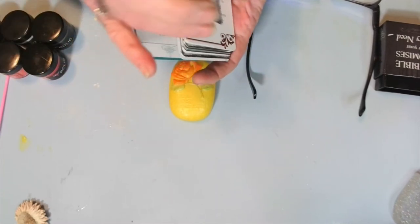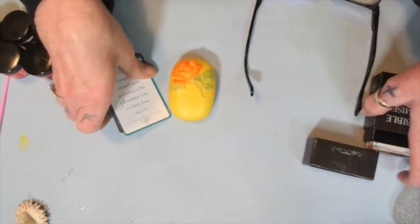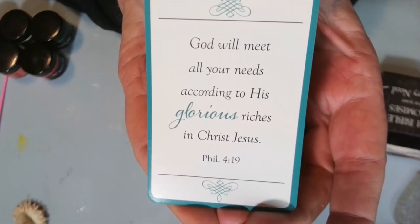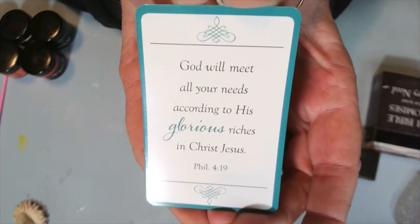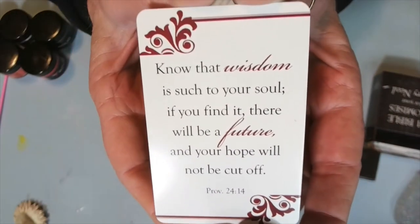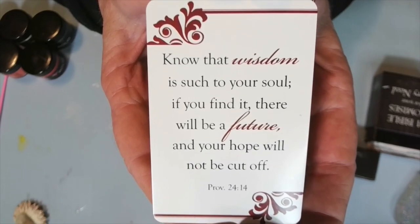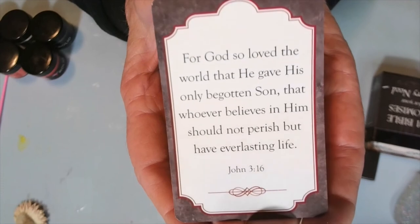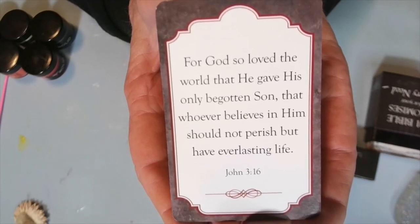Here we go, my babies. God will meet all your needs according to His glorious riches in Jesus Christ. Amen. I just got my message about those lights, didn't I? God will meet all your needs according to His glorious riches in Jesus Christ. Amen. He just answered. Know that wisdom is such to your soul — if you find it, there will be a future, and your hope will not be cut off. Amen. For God so loved the world that He gave His only begotten Son, that whoever believes in Him should not perish, but have everlasting life. That's my favorite verse. I remember this verse from when I was a young little girl.